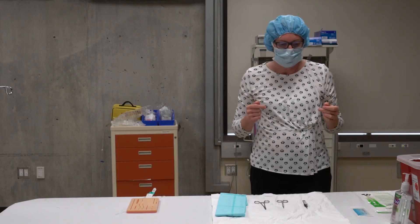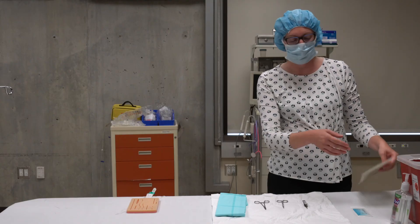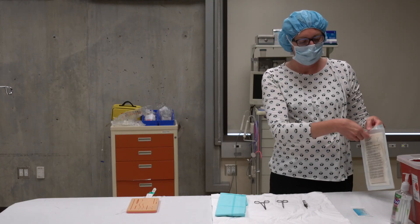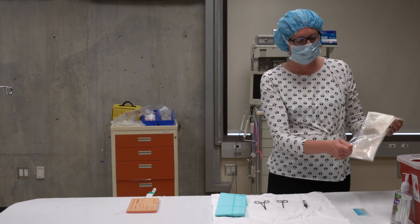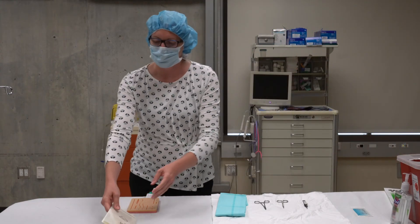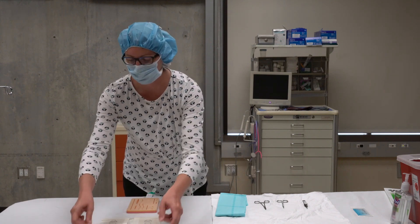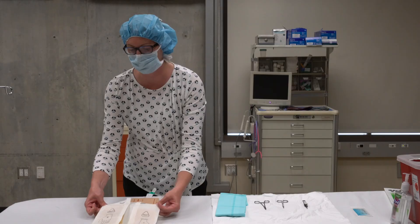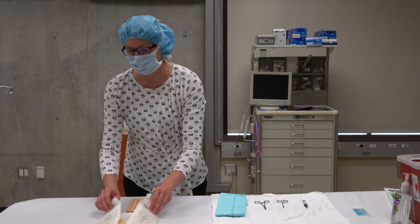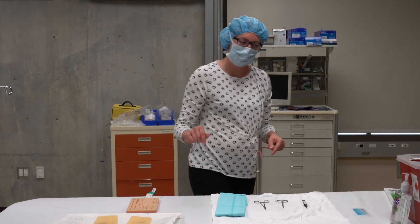Before I scrub my hands with the sterile scrub, I'm going to do two things. I'm going to open up my gloves so that I can put them on later. I'll open my gloves on a flat surface, touching only the paper — I don't want to touch the gloves with my dirty hands.